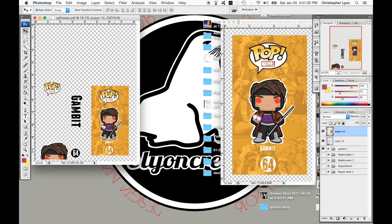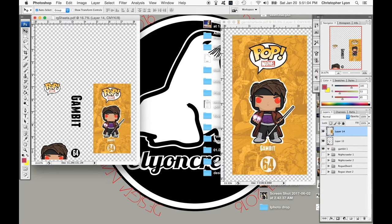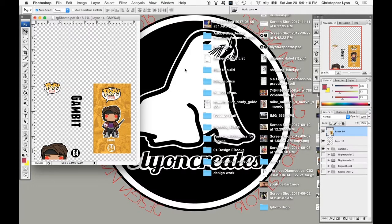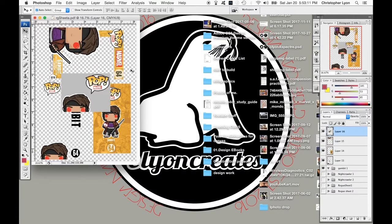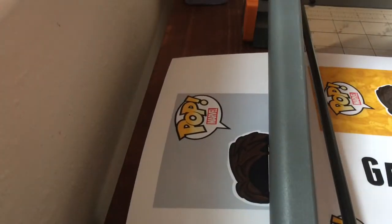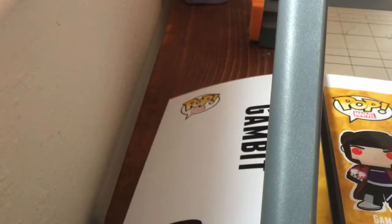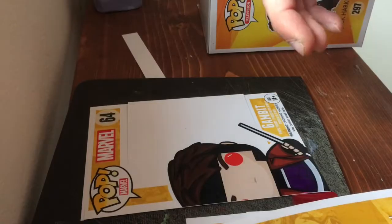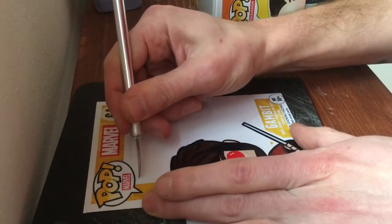We'll start by quickly printing off the graphics. I'm not going to show you how to do graphic design here — there's plenty of videos out there for that. We're going to use a paper cutter to get all those straight edges cut, and we'll attach those later. So let's get everything cut and sized correctly.